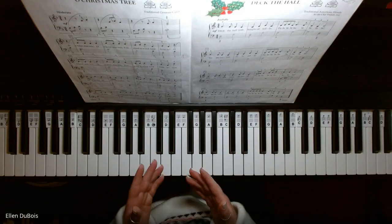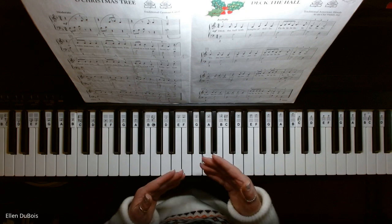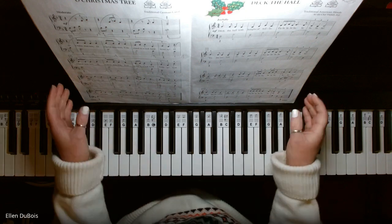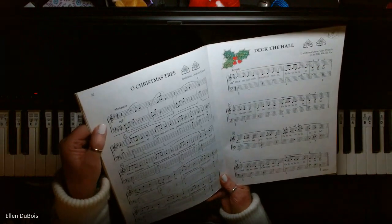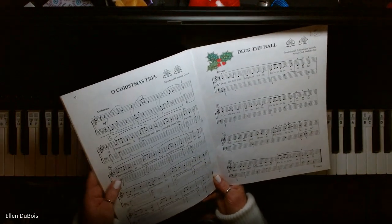Hey everyone, it's Ellen from Rhapsody Music Lessons, and I just played Deck the Hall out of this Bastien Playalong book. The same student is actually working on O Christmas Tree, which is found on page 32.